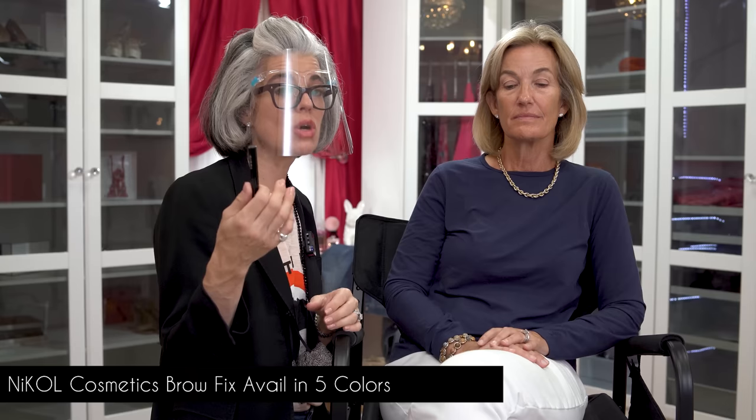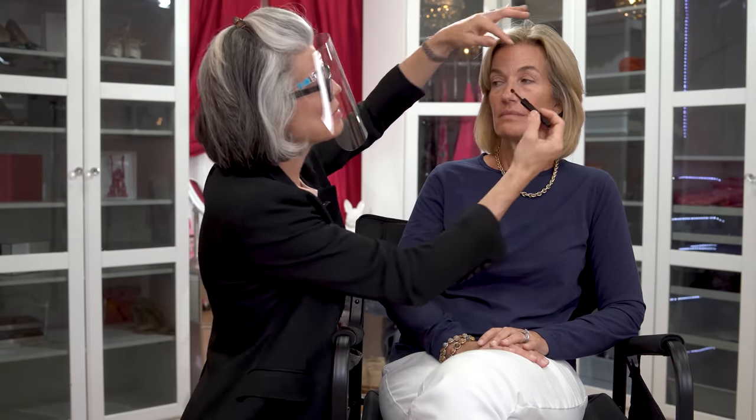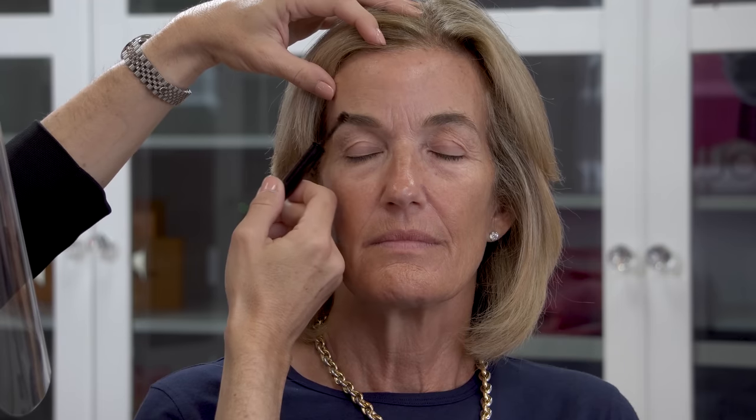Going in with the brow fix — we have lots of different color options: clear, Cocoa (our new color), brunette, and dark brunette. I could go clear on Holly's brows, but she has a little bit of gray, so I really want to coat them nicely without making them super dark — just blend them in. It'll give a little bit of gloss to the brow. Ladies, don't pluck out your gray brow hairs — you need that hair in there to keep the structure and definition. Just coat them and they disappear.